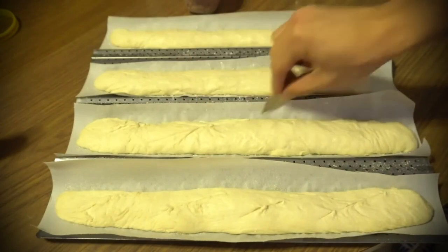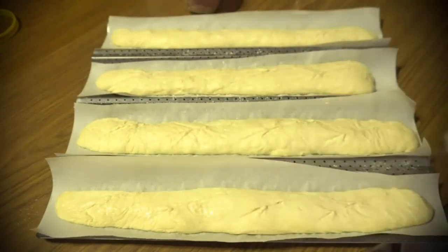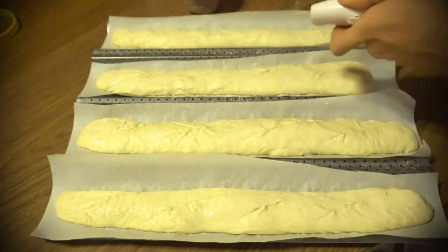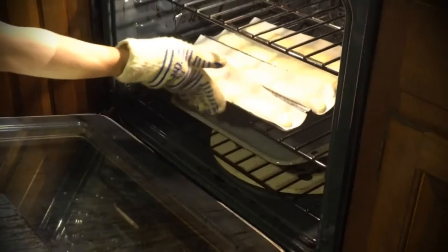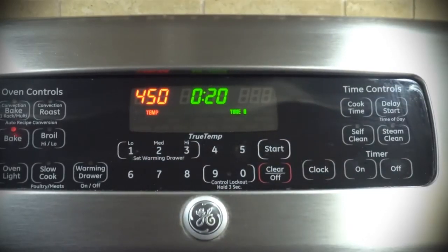Just before putting the loaves in the oven, use a razor blade to slash the tops of each loaf 3 to 4 times, then generously spray or brush the tops with warm water. Bake for 20 to 25 minutes until golden brown on top. At the 5-minute mark, you can remove the parchment paper and spray the loaves with water again for a crunchier crust.